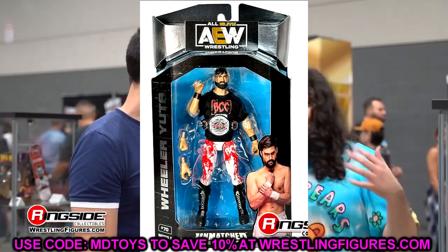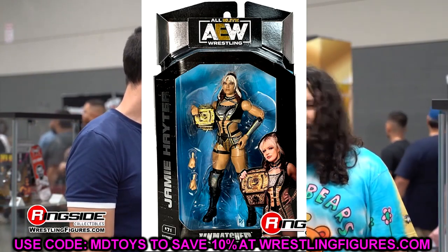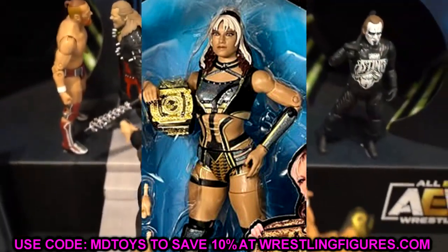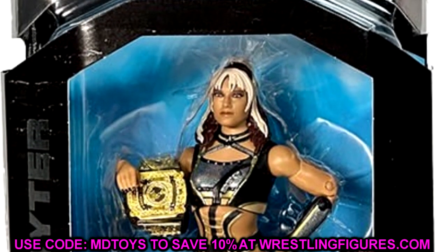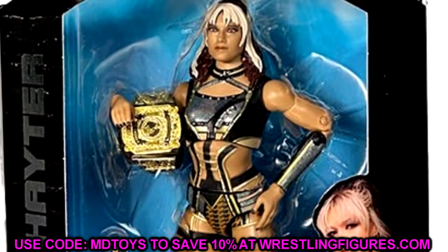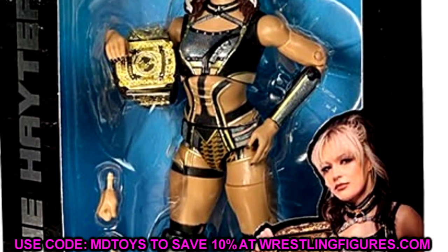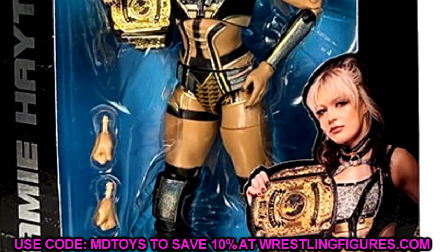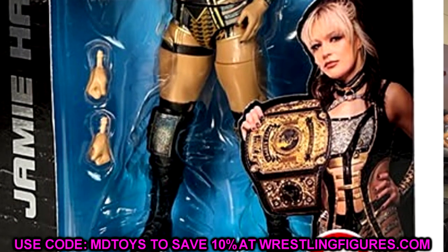We also have Jamie Hayter getting her second or third figure - if you include the Shop AEW exclusive and UK exclusive chase with jacket. The championship looks good and she looks good. I'm not sure how I feel about the head sculpt from this distance, but her first figure was really good so I expect this one to follow the same pattern. I haven't decided if I'll review this entire wave together or break it up - maybe Jeff Hardy separately and the Blackpool Combat Club as a group.